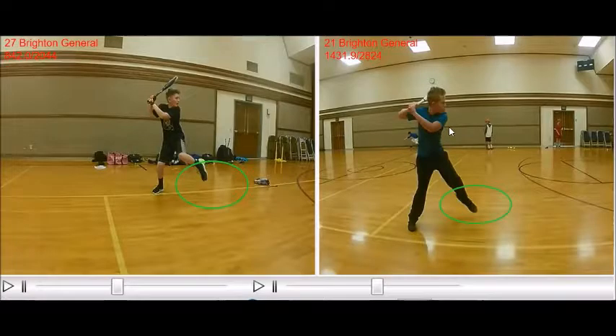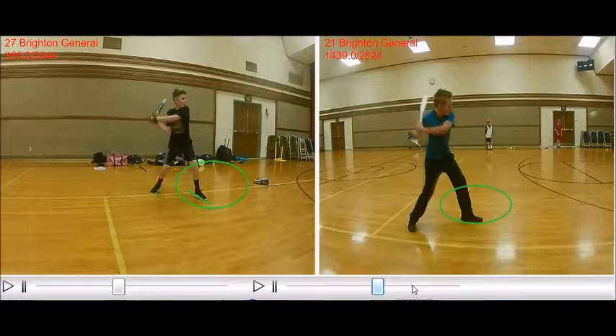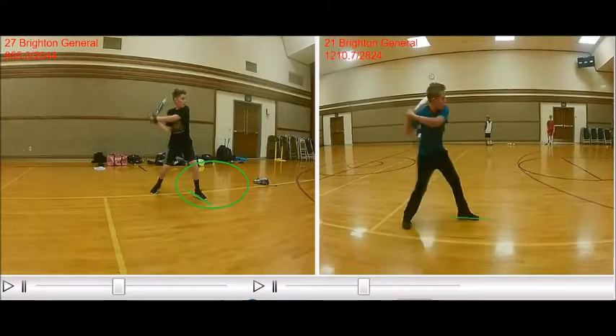They have their hands back by their shoulder area, which is good. Now we want this front foot to open up to the pitcher. As we cycle Chase through, his foot comes down right there, so his foot is somewhat closed, a little bit open. We cycle Brady through. By the time Brady gets his heel down, Brady's a little bit more open.